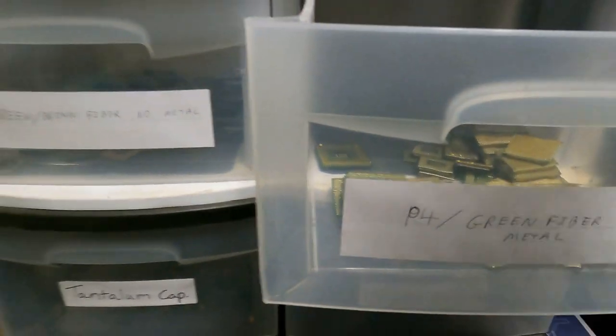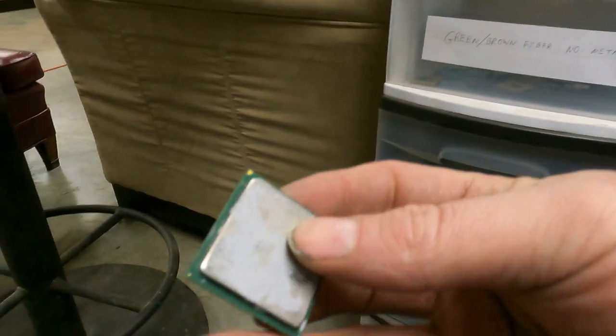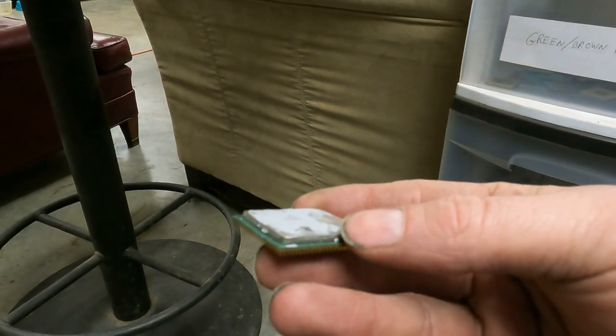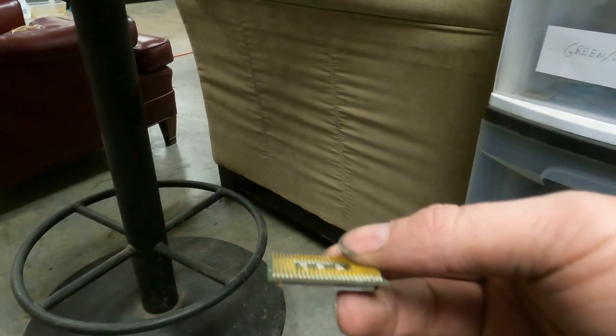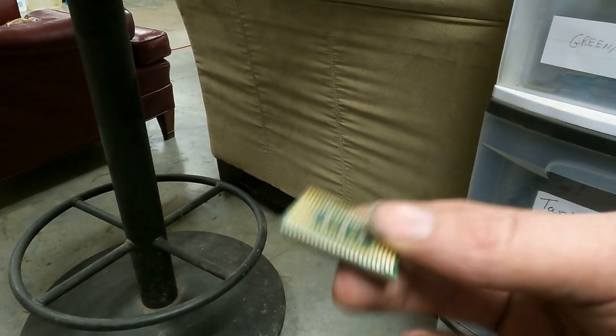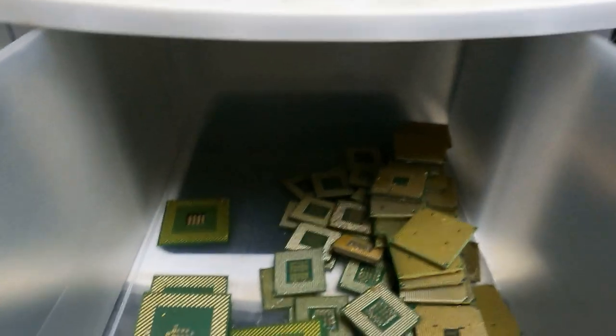Most people will pop those off and put them in number two copper. And you've got all these pins — all of that is processors out of computers for the most part. You can find them in other things too.